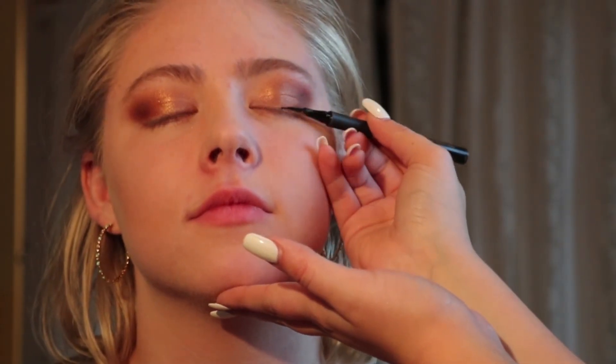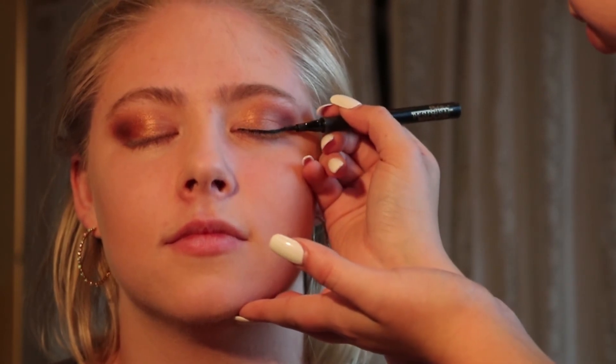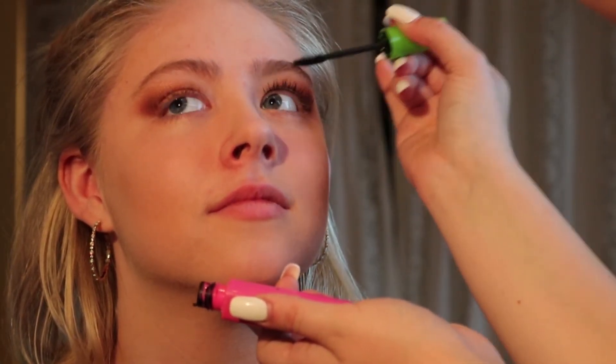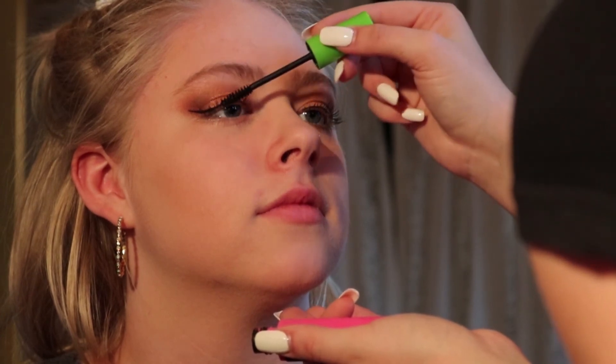Today I'm going to do a winged eyeliner look. I use L'Oreal Paris felt tip liner because I've always used it. And I'm going to use Great Lash by Maybelline — it's classic. You look like a doll! I just finished the eyeliner on the other eye; it's not as perfect but it's fine. I also did a cut crease — comment down below if you want me to do a tutorial on it.